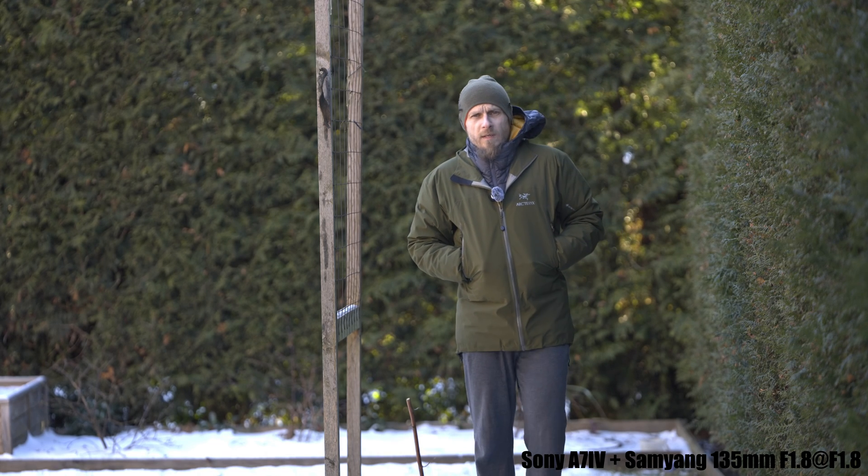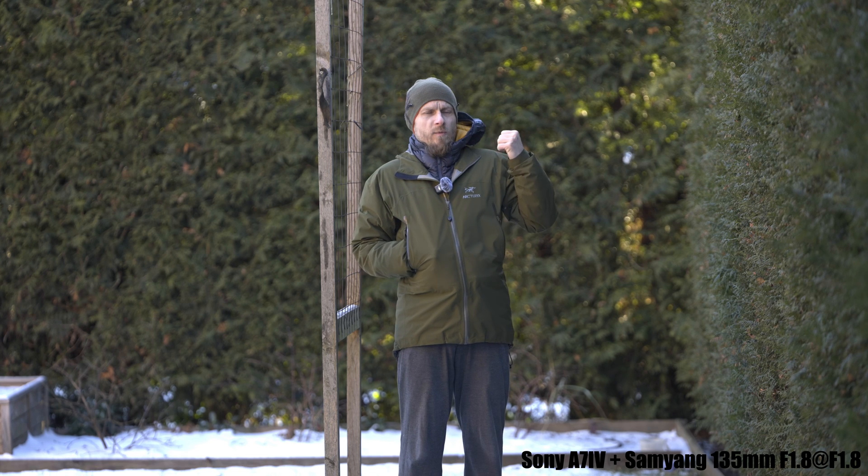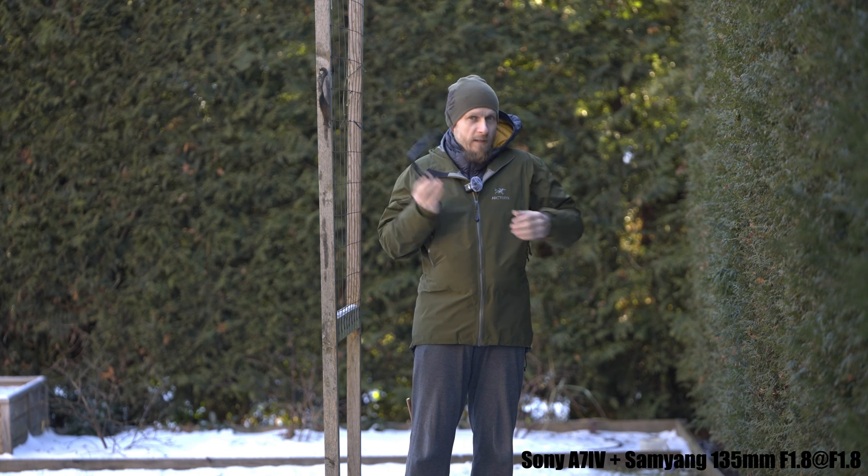I guess I have to be further away to make this happen. The question is whether there should be some specular highlights on the bush — and does autofocus keep on my face, or is it shifting and moving back and forth? Nothing unusual so far.